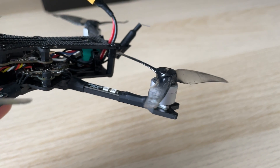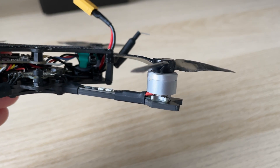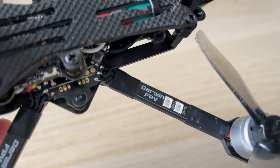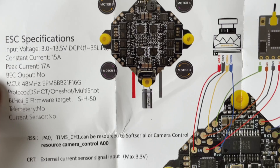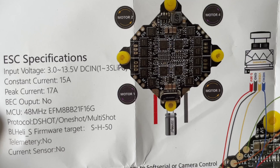We're going to go through the basic specifications and there isn't a lot to it. You have 1104 4300kV motors which are completely unbranded. They spin a three inch prop and connect through this little LED race wire into Darwin FPV's all-in-one flight controller and ESC. You get 15 amps of continuous current through each of the motor outputs on the ESC.